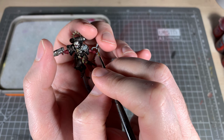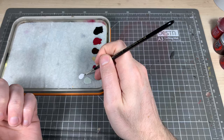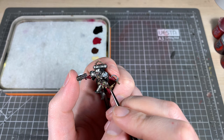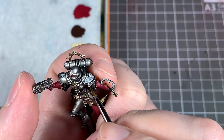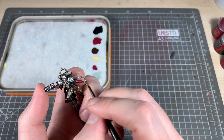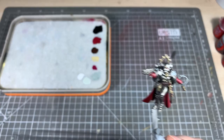Then we're going to come in with some Ulthuan Grey and highlight those edges again — leave a little bit of the previous layer so you're catching a little bit less area than the previous step. The wings are going to go more towards the outside. Finally use some white and just get the very tips of those wings — just the tips — to get that nice little highlight, and the same with the Rosarius. We're doing this on both shoulder pads as well.